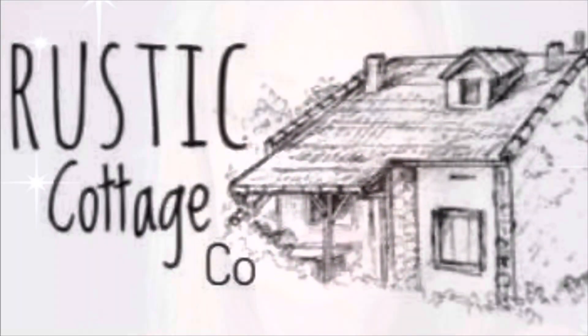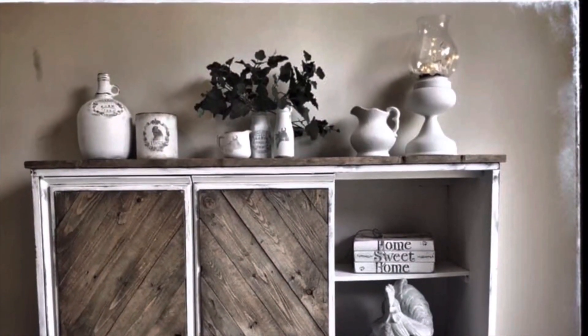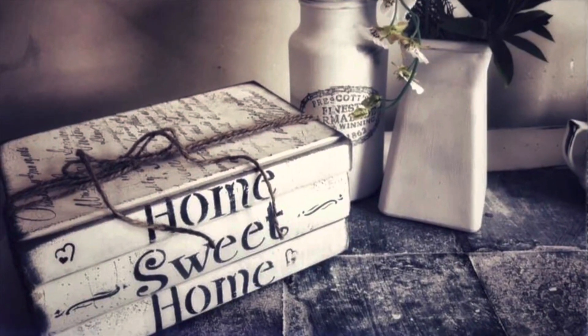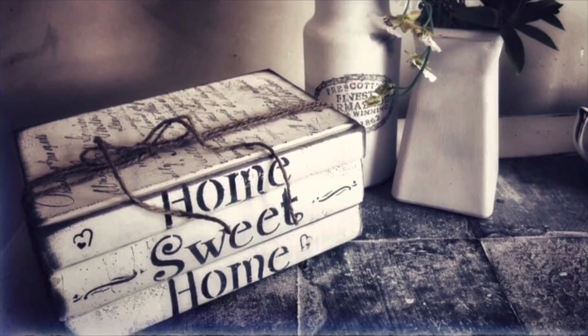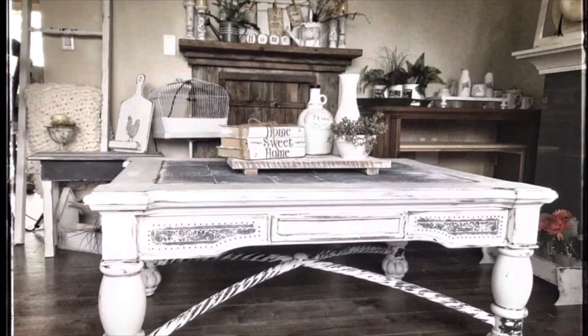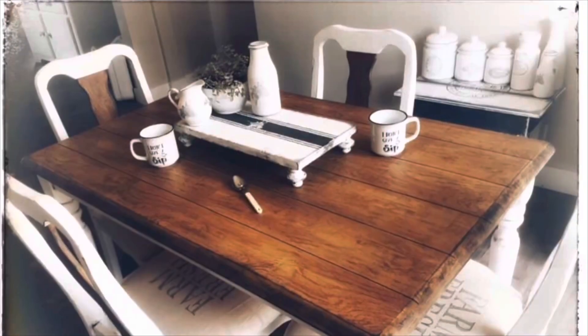Welcome to Rustic Cottage Co. I'm Julie and I hope you like my Facebook page Rustic Cottage Co, my group Rustic Cottage Co, and my YouTube channel Rustic Cottage Co. This video is to inspire you. Please give the thumbs up, like, tell your friends and pass the word on. That will help my business. I much appreciate the time you're taking to enjoy this video. Please keep watching and let me know what you think in the comments, and thank you again for watching Rustic Cottage Co from Julie.